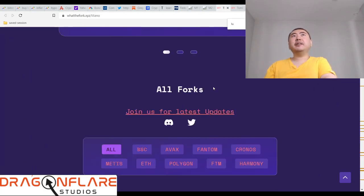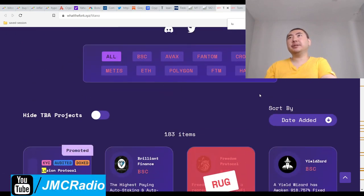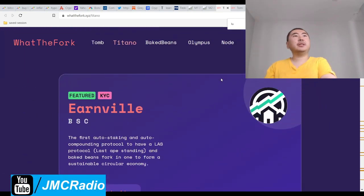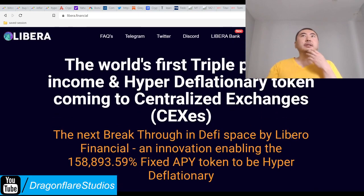I don't even think I'll be able to cover any more Titano forks for at least a few days, because most of the Titano forks I'm seeing are all just dead projects and the price is basically zero. It's just crap coin after crap coin.